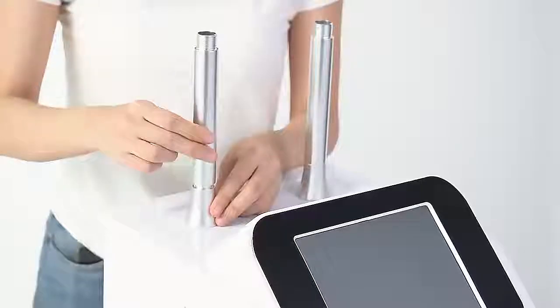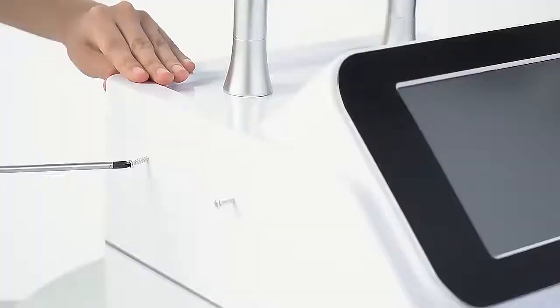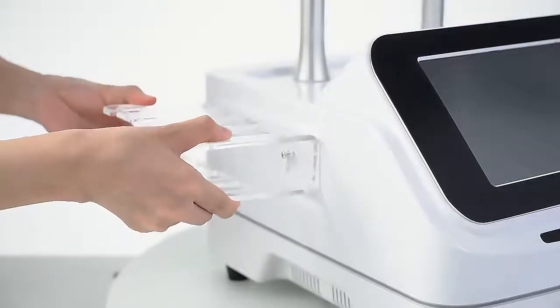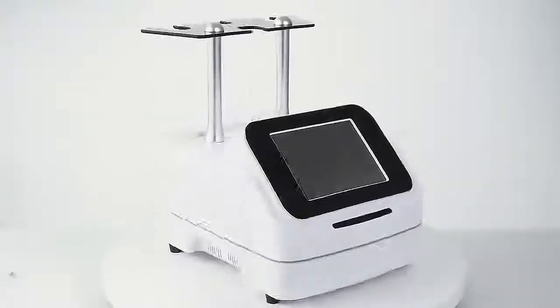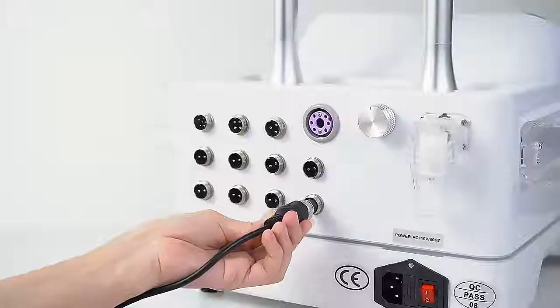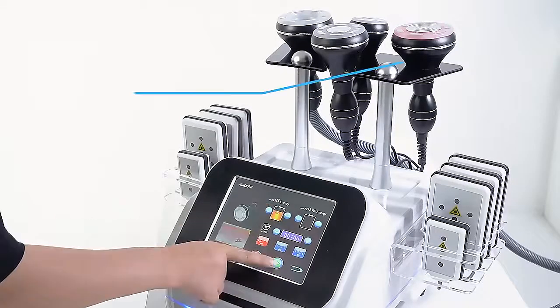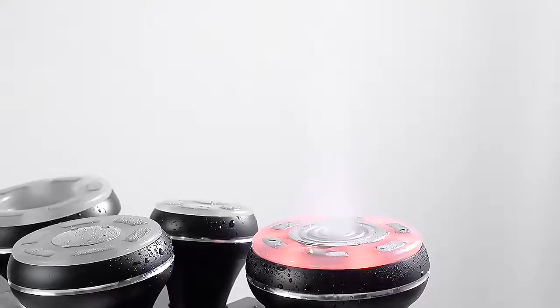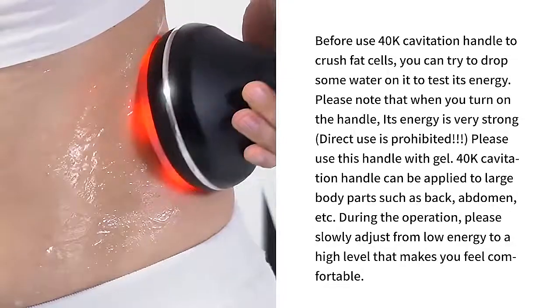40 kilohertz ultrasonic cavitation handle to crush fat cells. You can try to drop some water on it to test its energy. Please note that when you turn on the handle, its energy is very strong — direct use is prohibited. Please use this handle with gel. The vortex cavitation handle can be applied to large body parts such as back and abdomen. During operation, please slowly adjust from a lower level to a higher level that makes you feel comfortable.